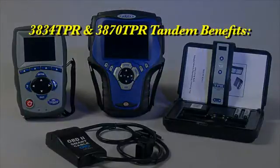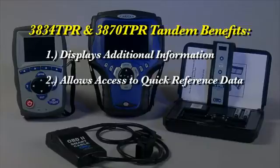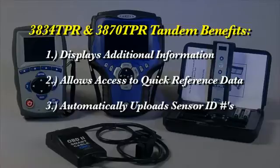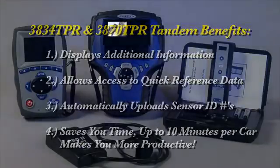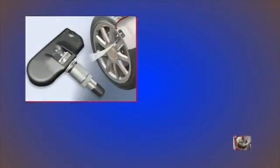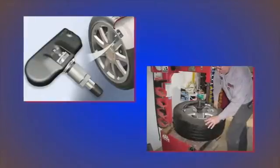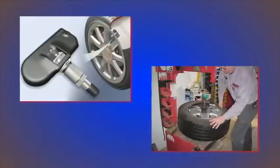The benefits of the tools working together are: one, displays additional information; two, allows you to access quick reference data on the scan tools; three, automatically uploads sensor IDs, which could save you up to 10 minutes per vehicle of just inputting the IDs. We previously mentioned the problems caused by a sensor replacement that is not recognized by the vehicle. We're now going to show you the proper procedure you would follow after installing a new sensor.